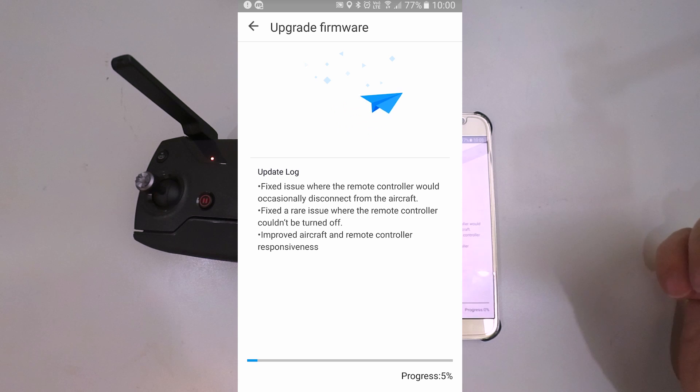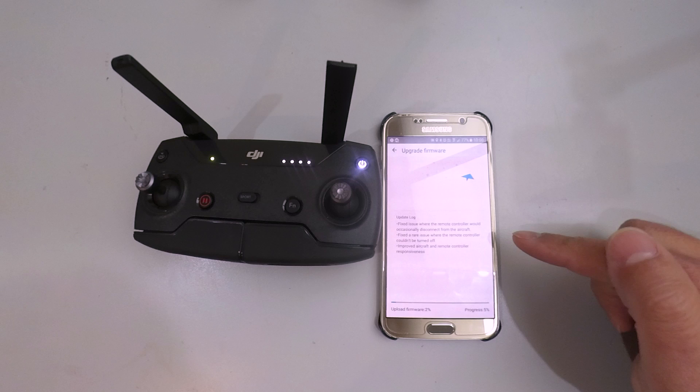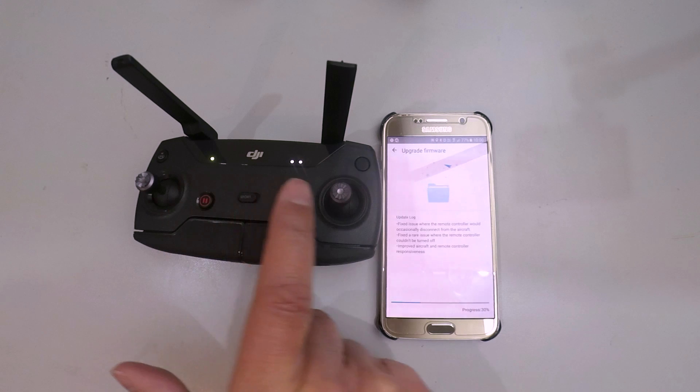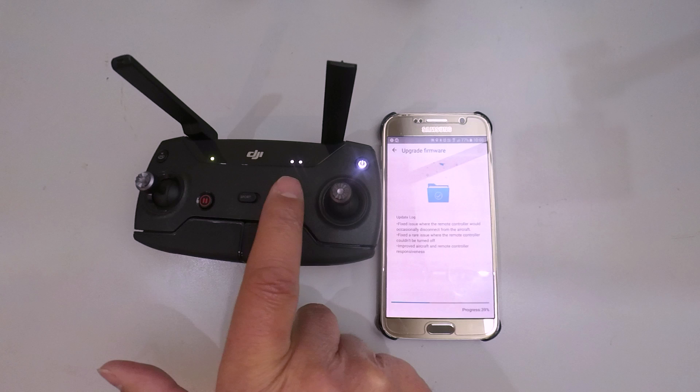Now that we are connected to the Spark RC Wi-Fi, we can return back to the DJI Go 4 application and we can update. It's going to start beeping. Note that the light has gone green. Notice also that the middle two lights on the battery charge connection show only two lights.